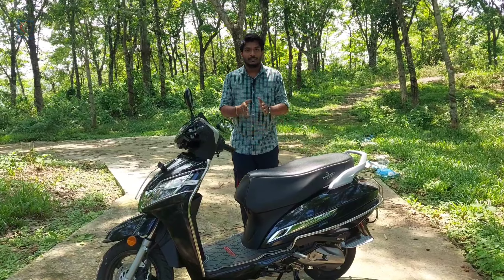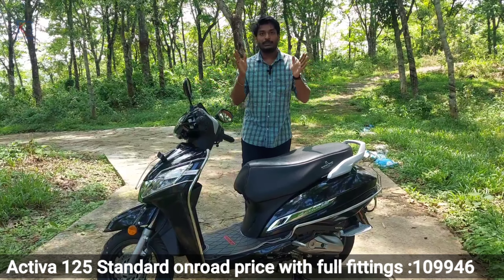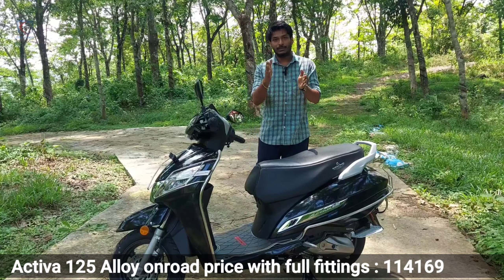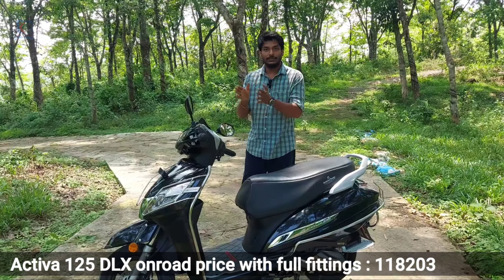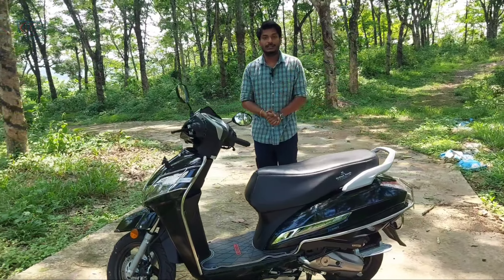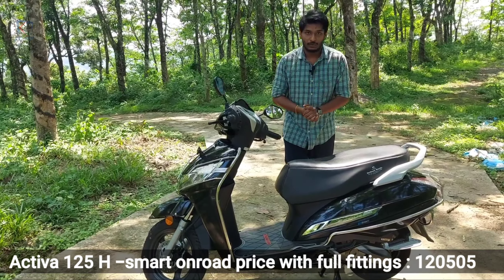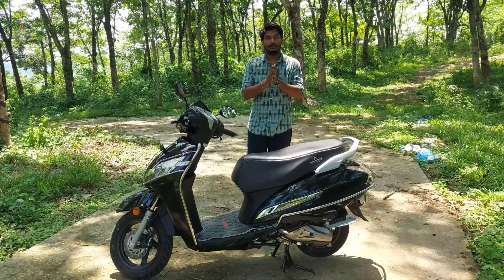We have all 4 models that have a full fitting option. In my opinion, the standard model is priced at ₹1.16 lakh. In this standard model, we have full fitting. This model is ₹1.16 lakh. There is also a remote control system, and we can get a full fit in this model.